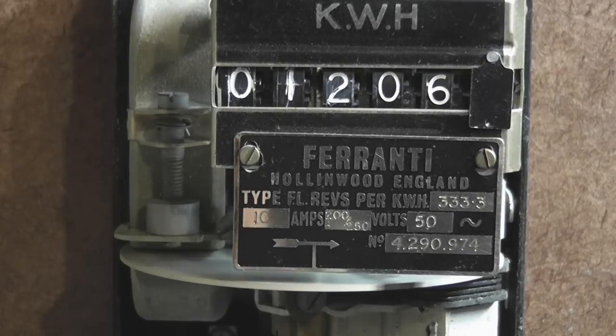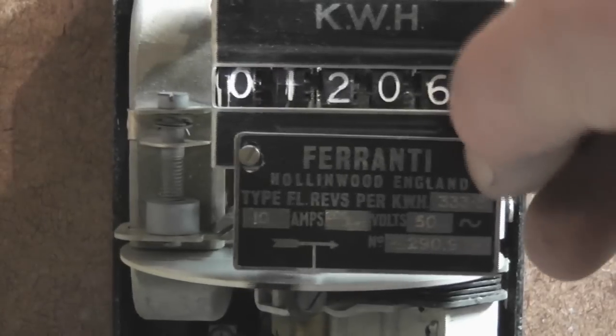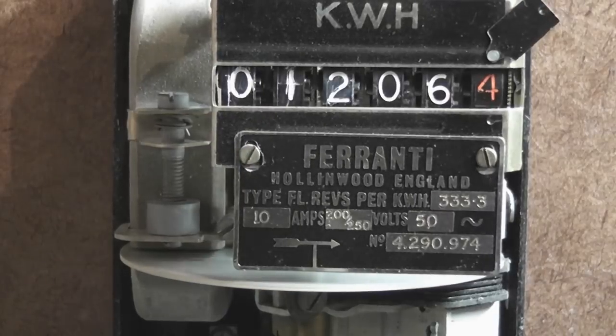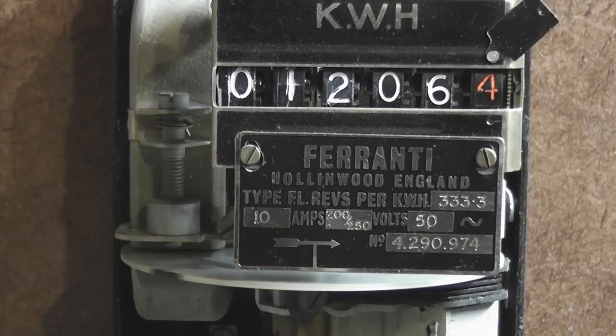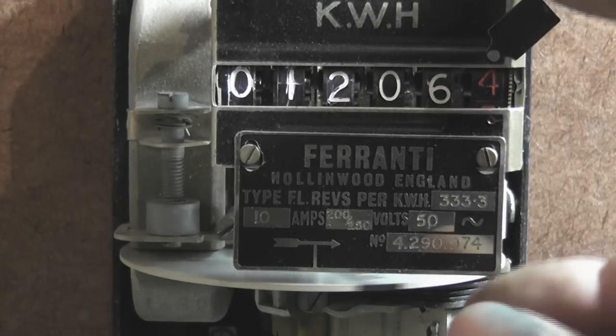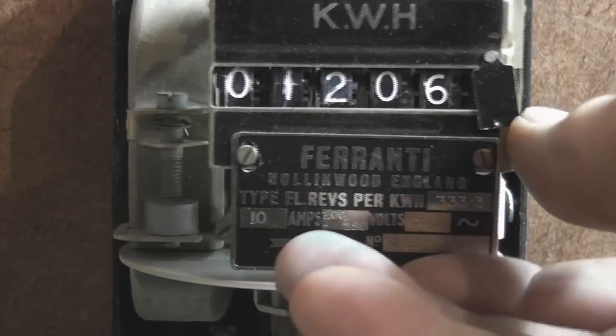A cool feature is the blanked-off decimal. There is a little slider which can be opened up to reveal a decimal. For testing, the decimal can be revealed, and it can be opened or closed off as required by the utility if they want to show the decimal numbers or not. Very cool.